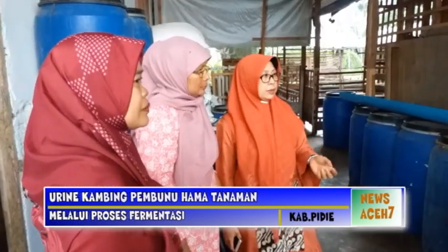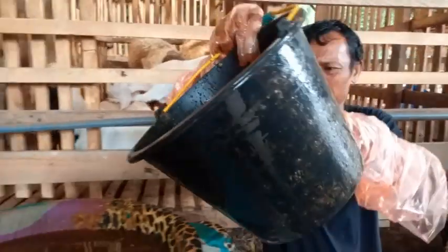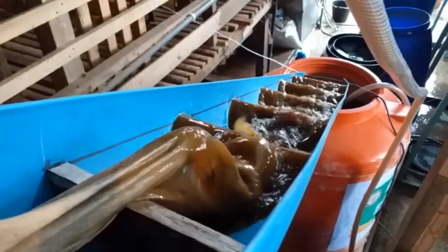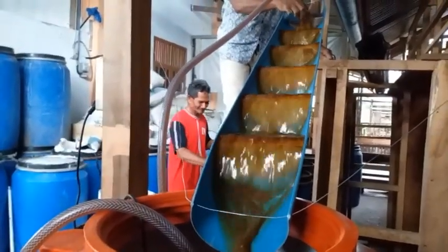Urin kambing mempunyai potensi yang sangat besar karena mengandung unsur nitrogen, fosfat, maupun kalium yang cukup tinggi. Agar nutrisi yang ada di dalam urin dapat termanfaatkan untuk tanaman, maka perlu dilakukan proses pengolahan, salah satunya yaitu proses fermentasi, di mana proses fermentasi ini dapat meningkatkan kandungan hara yang ada dalam urin. Bio-urin dapat dijadikan alternatif pengganti pupuk urea dan memberikan manfaat dalam menjaga stabilitas unsur hara dalam tanah, mengurangi dampak sampah organik di sekitar lingkungan, dan meningkatkan kualitas produksi tanaman.